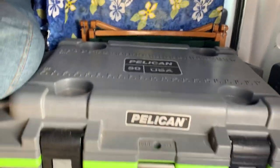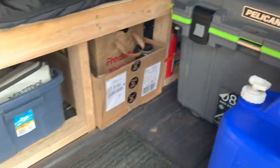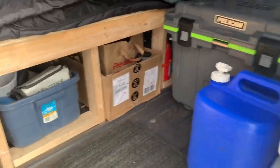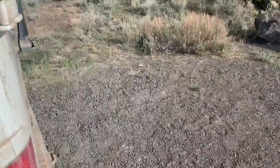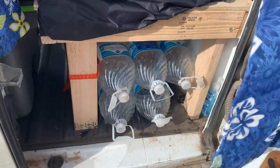For storage I've also got five gallons of water right here — fits pretty easily and I can still move around — and then in the back I've got five more gallons of water underneath there.